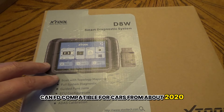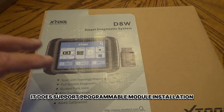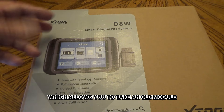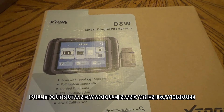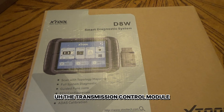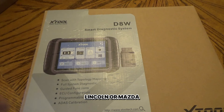This is also CAN FD compatible for cars from about 2020, mainly GM cars. It does support programmable module installation on Ford, Lincoln, and Mazda, which allows you to take an old module, write the configuration data to the scan tool, pull it out, put a new module in. When I say module, I'm talking about a computer — PCM, transmission control module, ABS module — whatever module is on the car, this scan tool will let you swap that out on a Ford, Lincoln, or Mazda.